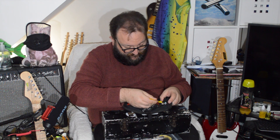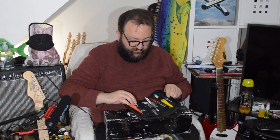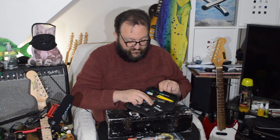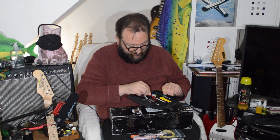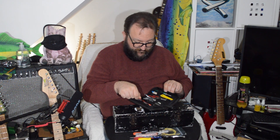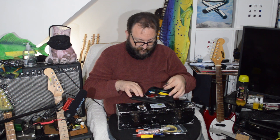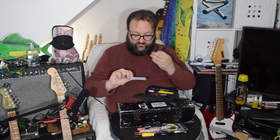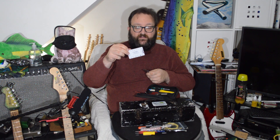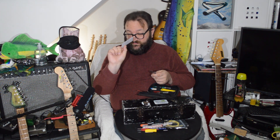A knife. There's also a scraper blade, some more allen keys, some little mini files which are always useful, a metal ruler, two fret protectors, and an action guide - or fret string action guide, whatever you want to call it. Work out the height of your strings with them. I always have a metal one in my wallet anyway, but it's always good to have a spare.